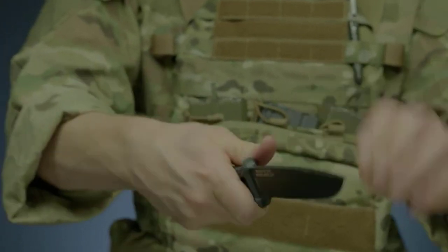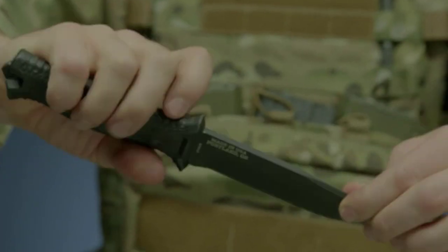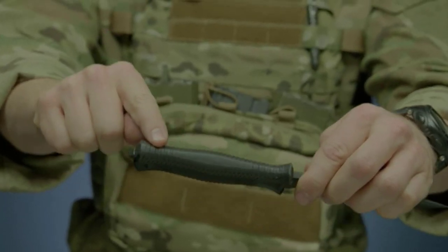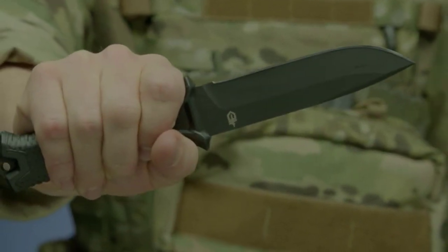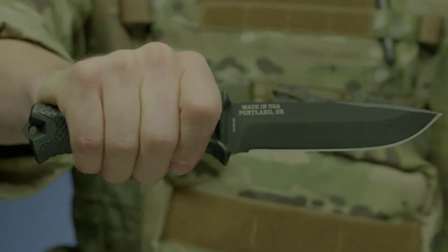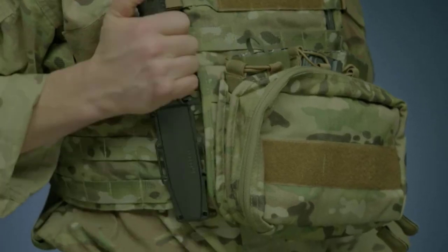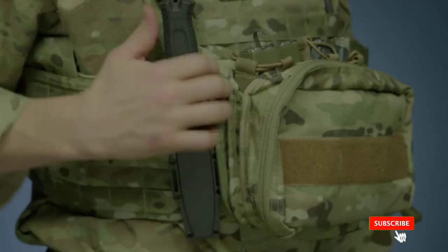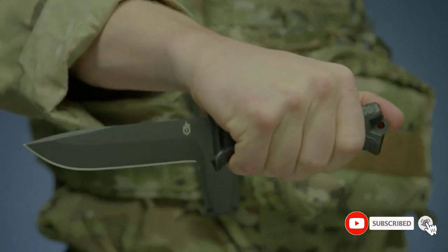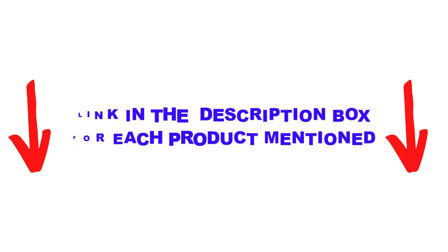Are you looking for the best fixed blade knives in your budget? In today's video, we break down the top 5 best fixed blade knives available on the market. I made this list based on my personal opinion, trying to list them based on price, quality, durability, and more. You can check out the description below, and make sure you subscribe for more videos. Let's get started.